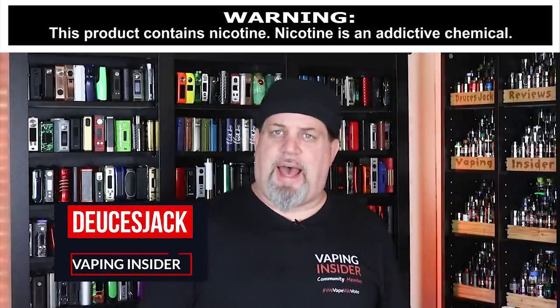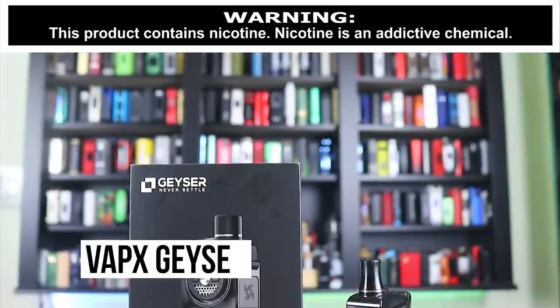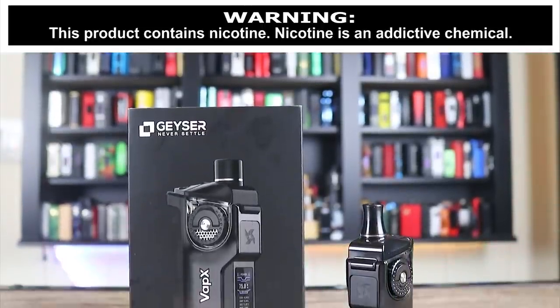What's up, Insiders. Deuces Jack and Vaping Insider. Today we're going to be going over the Vapex Geyser.